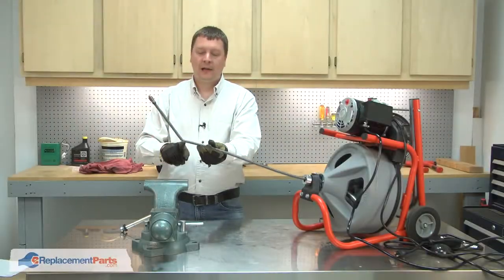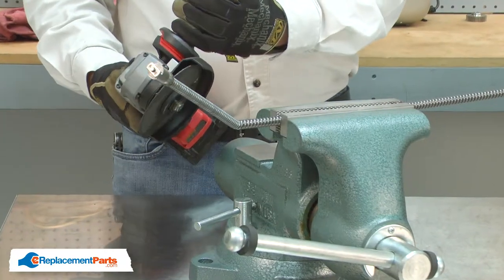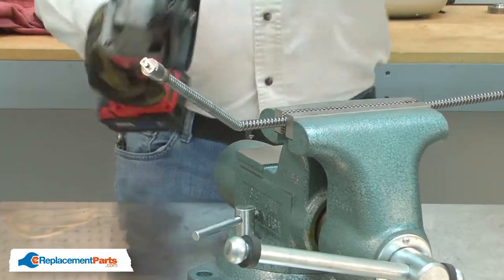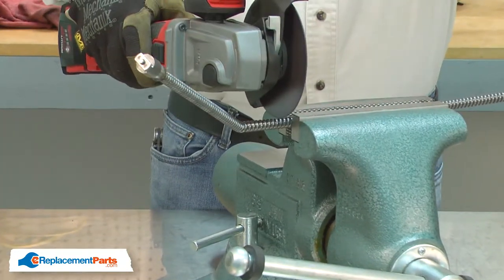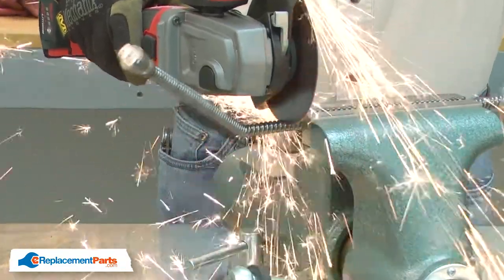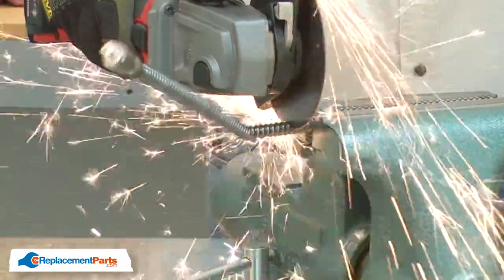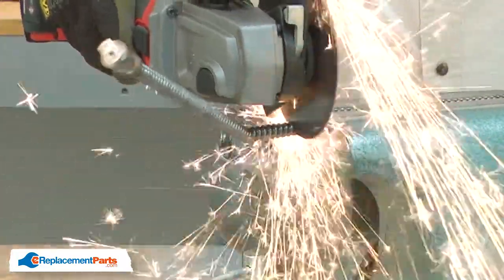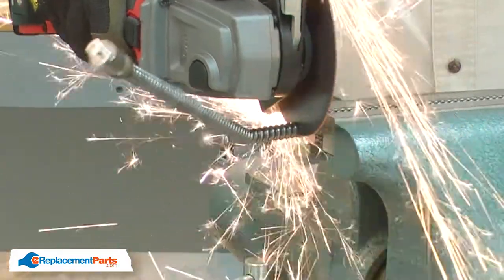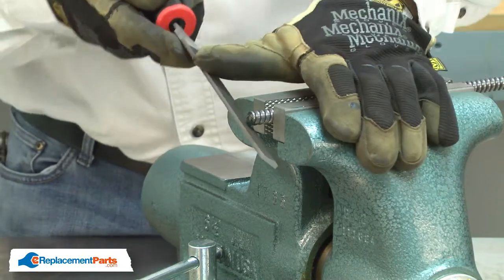I'll begin by cutting out the damaged portion of the cable. You can use a hacksaw, or I prefer to use a grinder. I'll use a file to clean up the cut.